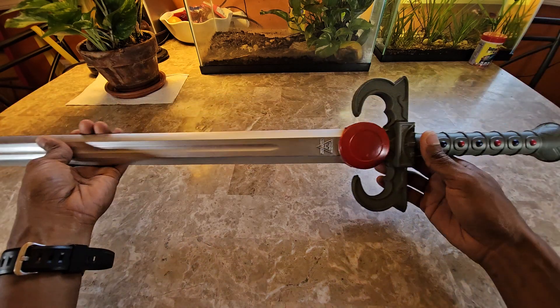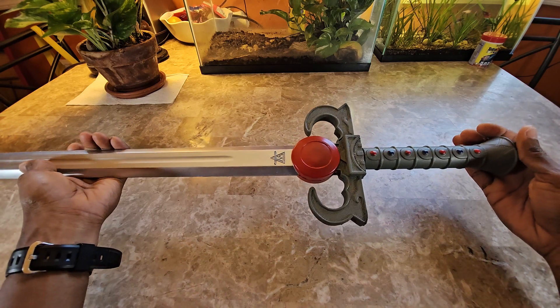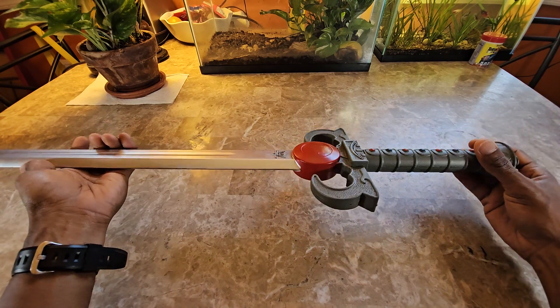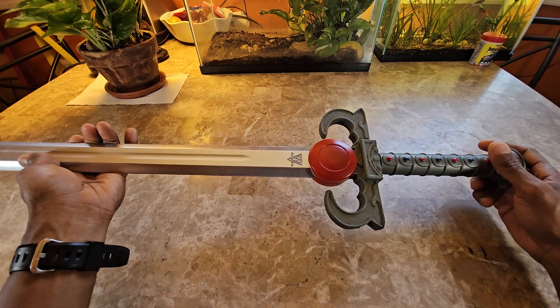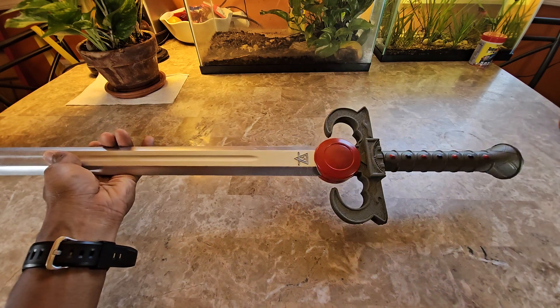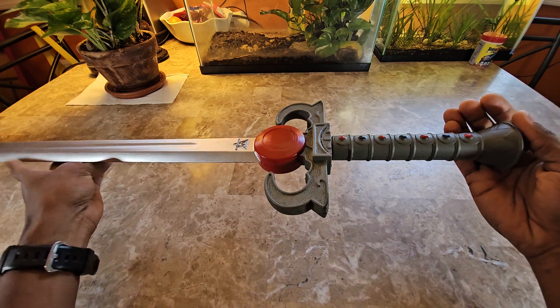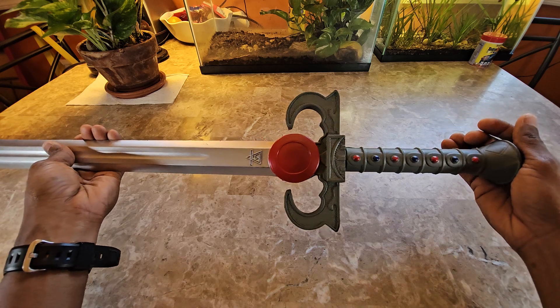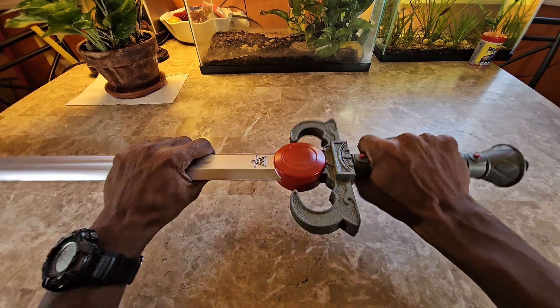I purchased this for my children to play with — at the time they were watching ThunderCats — so I wanted them to be able to have a sword to play with. I also bought an additional sword which I'm going to review afterwards; that one is not ThunderCats related, but we'll get into that in a separate video.